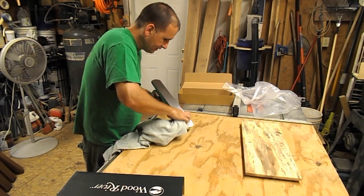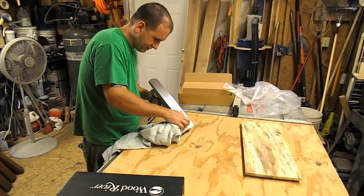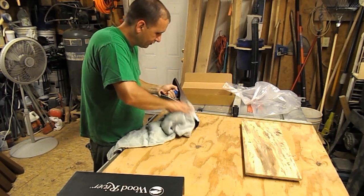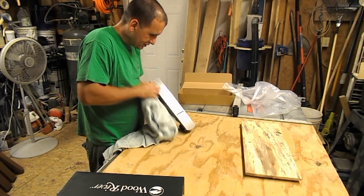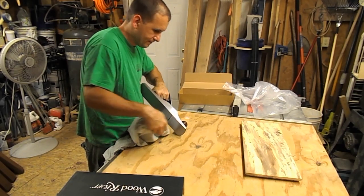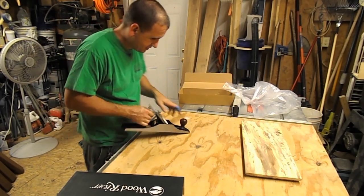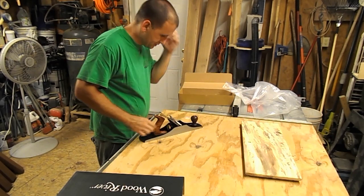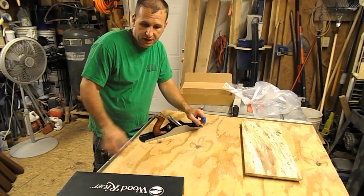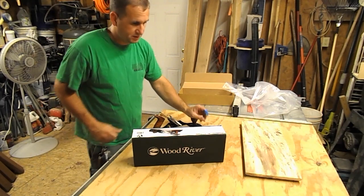I'm telling you, it's not a mirrored finish, but you can tell that that is going to be pretty smooth. I seriously doubt we're going to have to do any flattening on the sole of this plane. It's South Mississippi in July right now. I was out of town for a little while after Father's Day, so I haven't gotten a chance to play with this, but I wanted to save this occasion and put it on the channel for you guys so you could experience what I was experiencing with this Wood River plane.